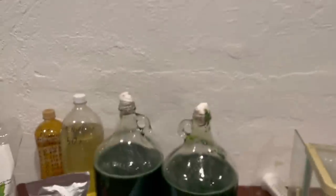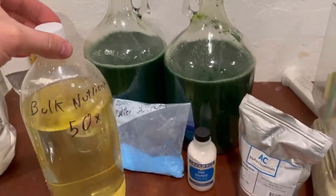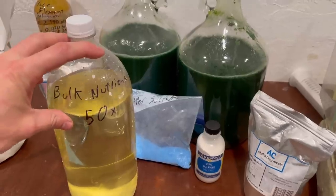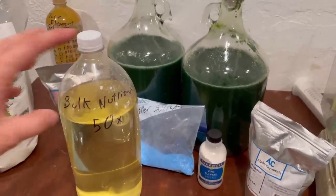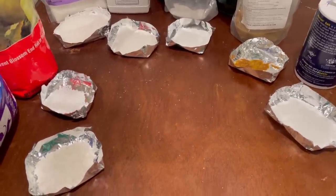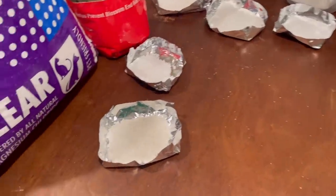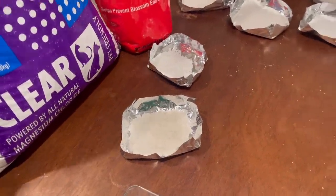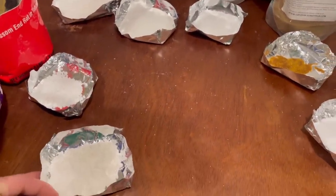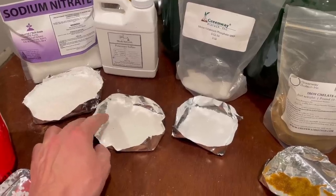Now let's work on the bulk nutrient, which I'll probably split into two parts — the A/B thing you've probably seen if you've done hydroponic stuff. Here are the ingredients for the bulk solutions weighed out. I've made a few changes from last time. First, I'm using just magnesium chloride instead of magnesium sulfate.